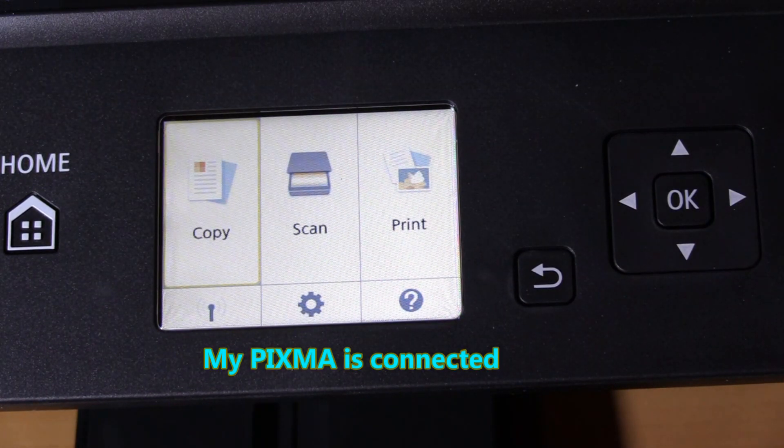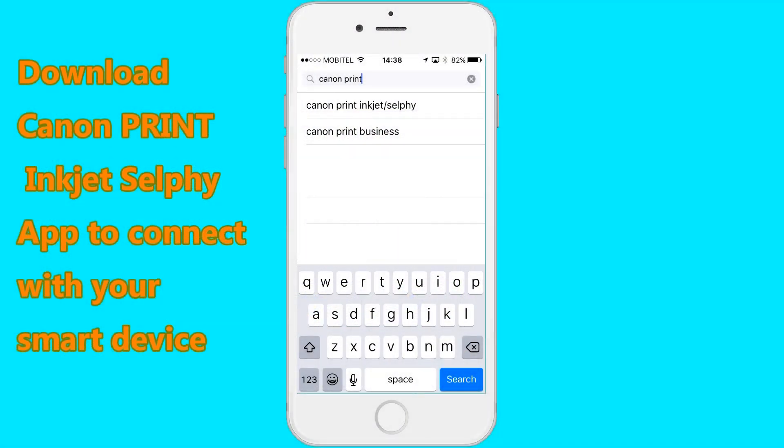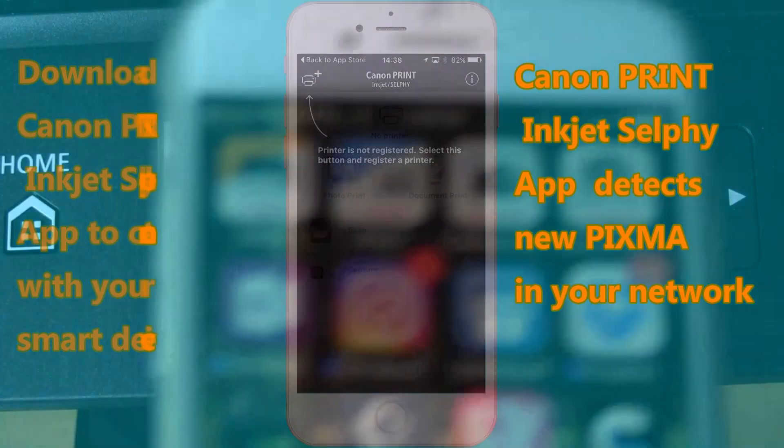My PIXMA is connected to my wireless network. Now you can download the Canon Print Inkjet Selfie app. Let's do it.